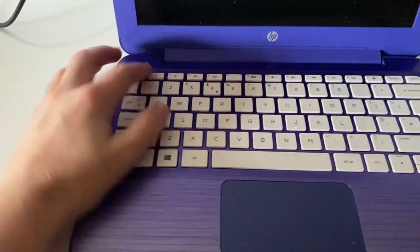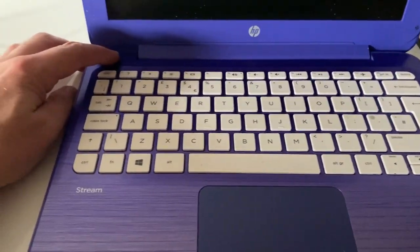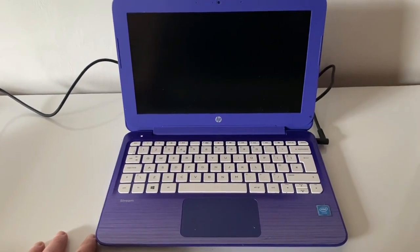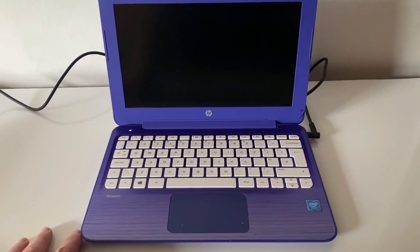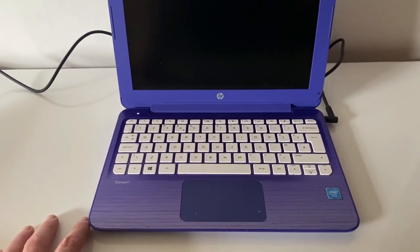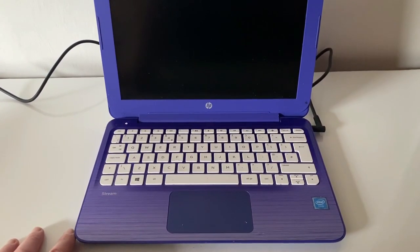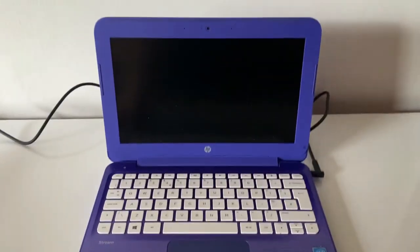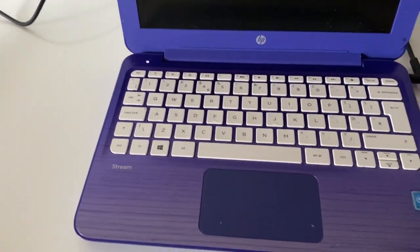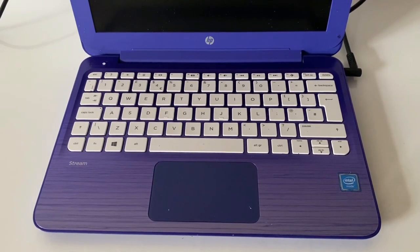The power button is up here — really nice keys on this actually. When I press the power button, the power button LED is staying on, then it's just turned off, then on again, and off again. Looking at that, it looks like we've got 3.3 volts for the power button. It looks like it's responding and trying to come on but can't, for whatever reason.